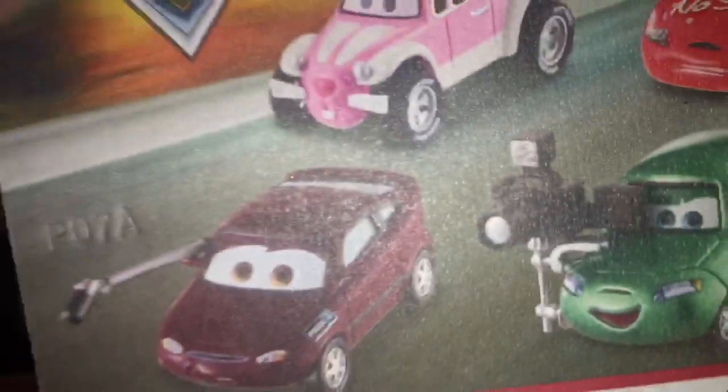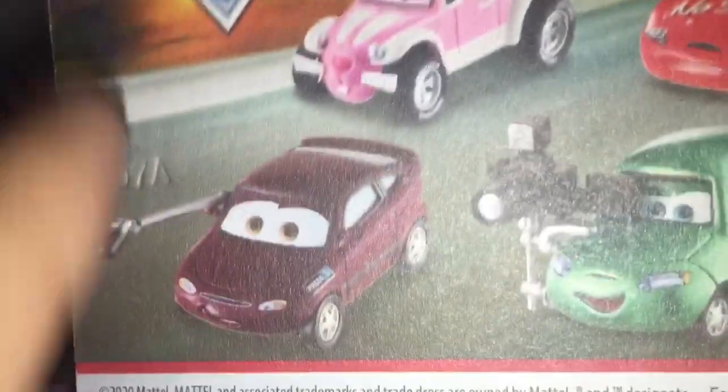It's diecast — Dash Boardman, my name tag. Got the Mattel logo. I got the scenic Cars 3... I mean, dang it, as seen in Cars 1.